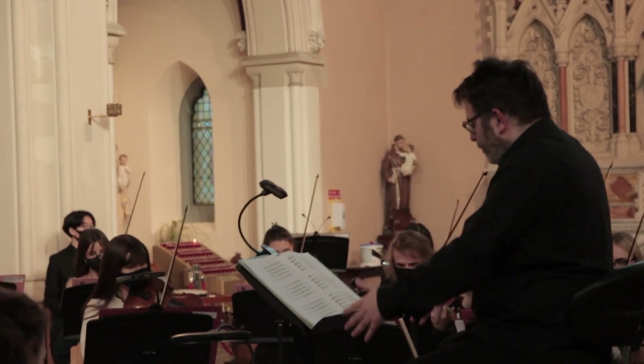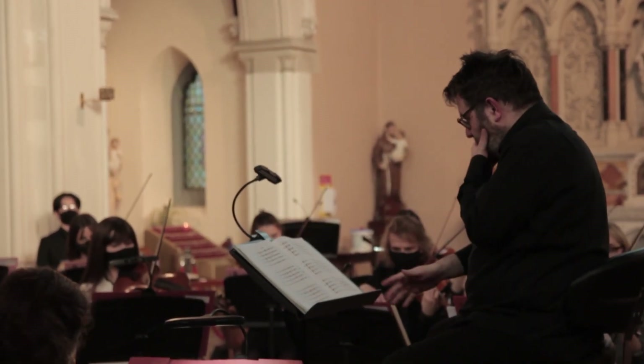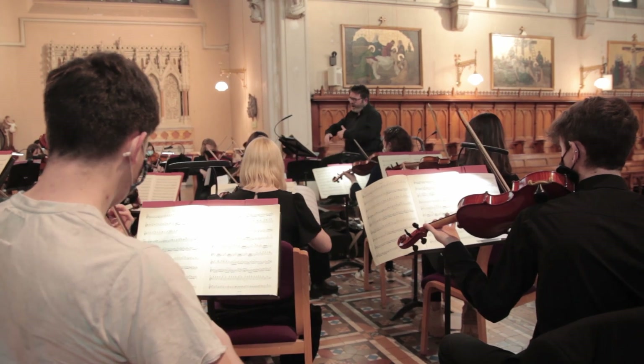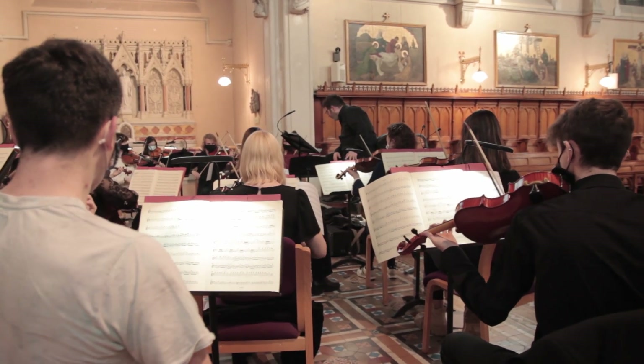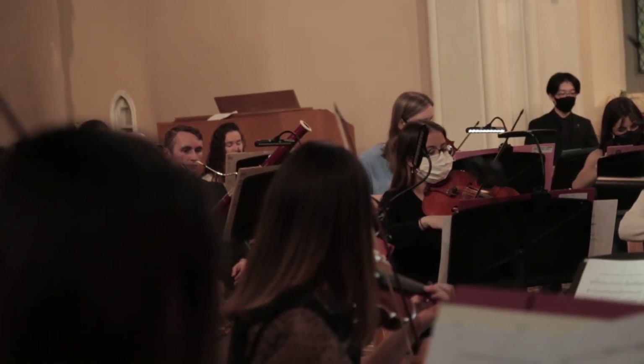One of my biggest loves is working with students. You get an openness, a willingness to learn, to take risks, and also to bring this music — particularly the Rameau, which is very rare music — to life. It's not often played; I don't think it's been played very much in Ireland at all, and it requires a totally different way of thinking about music to what people are used to.